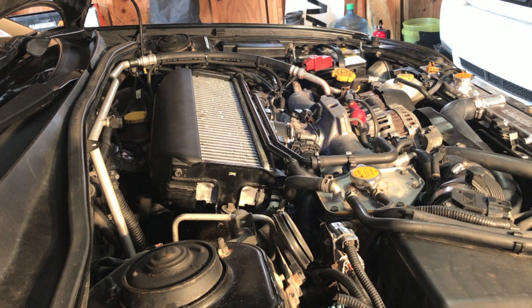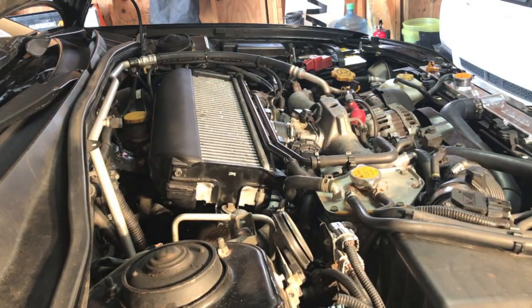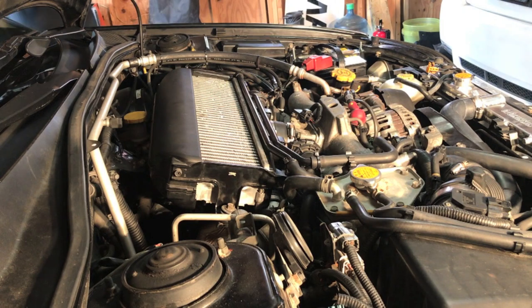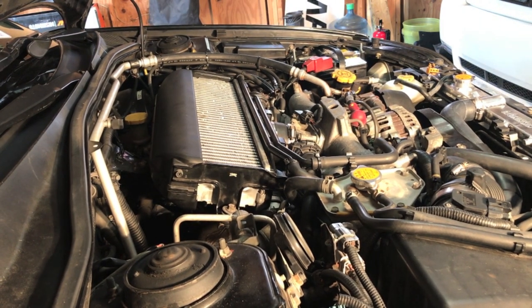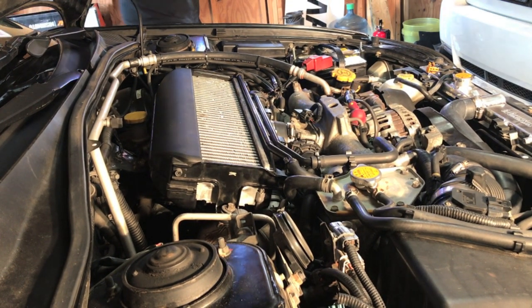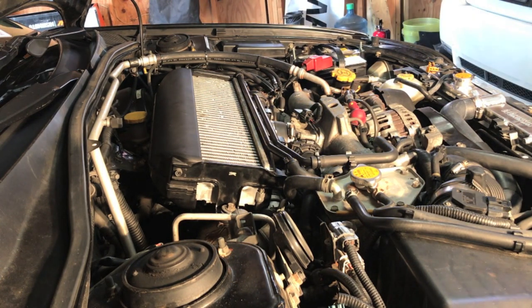Okay, I think we're ready. Everything's back on, everything's zip-tied, double-checked all the connections — it looks good. I'm going to start it and let it idle for about 10 minutes so it can relearn and do everything it needs to do, and that gives me time to clean up and then take it for a ride. Let me know if anything starts squirting out — that'll be bad. I think we did it. Thanks for watching.